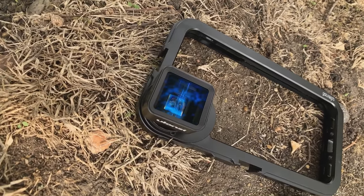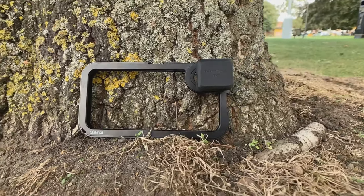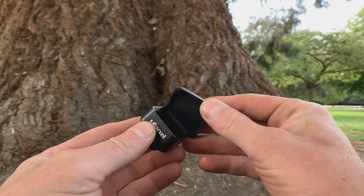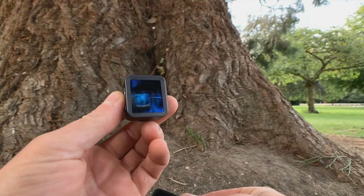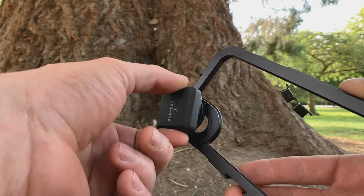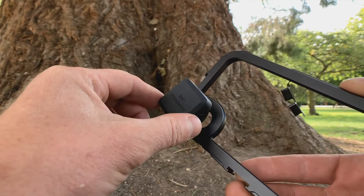Let's talk about the build quality of the lens itself. I do really like it — it's a nice compact lens. The only constructive criticism is that when you turn it to align it to the lens, it feels a little bit loose. Over some shooting, little bumps or movements, it could slightly move out of alignment. There's just not as much friction there as I'd like, compared to the Moondog Labs.